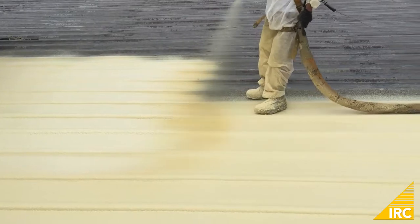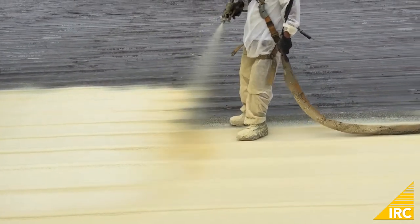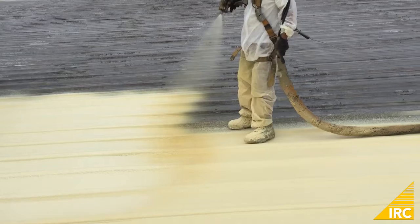Once the roof was completely cleaned, spray foam was applied directly to the metal panel roof. The spray foam was applied in one pass.